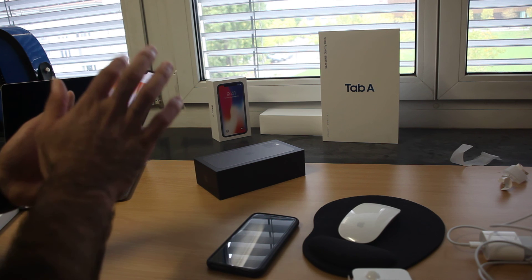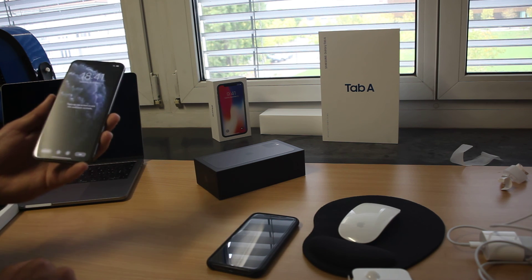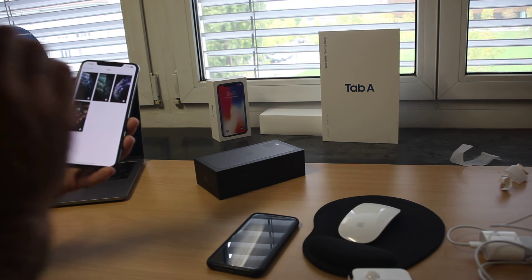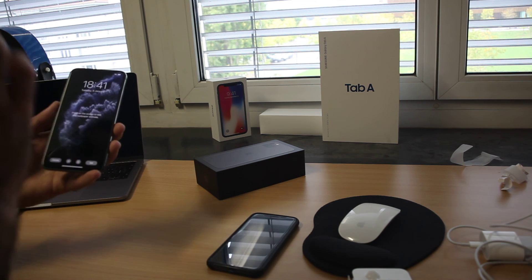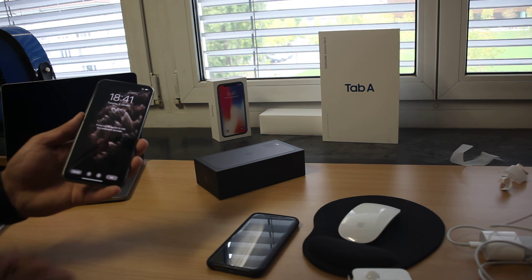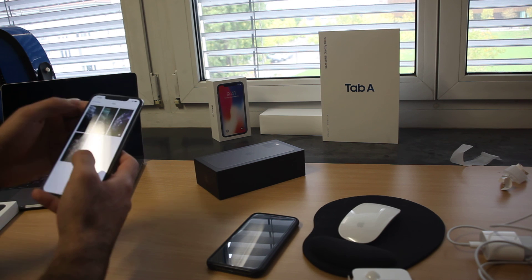Here are the iOS 13 wallpapers, and another one — now these are the backgrounds from the iPhone 11 Pro Max. I really like that one, it's very beautiful, and here's another one.